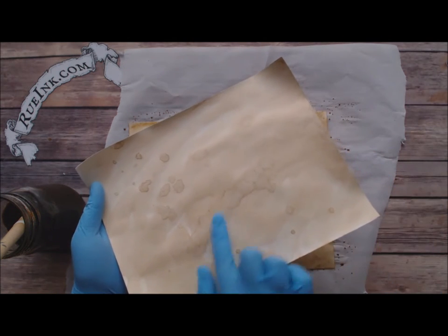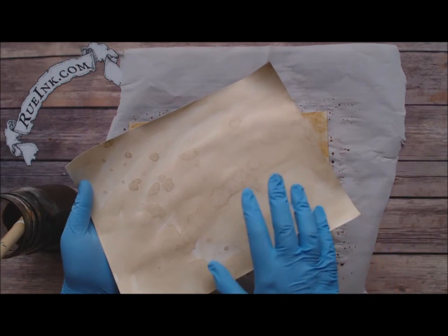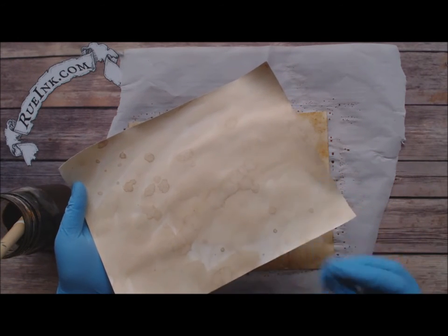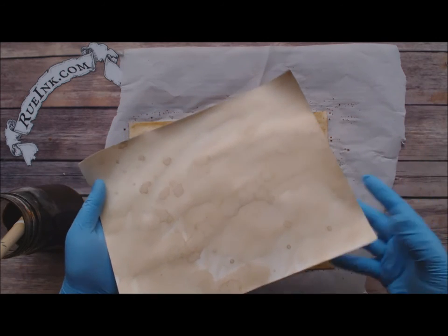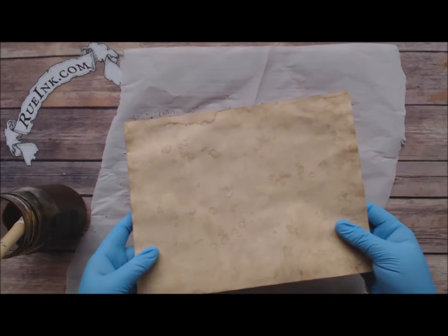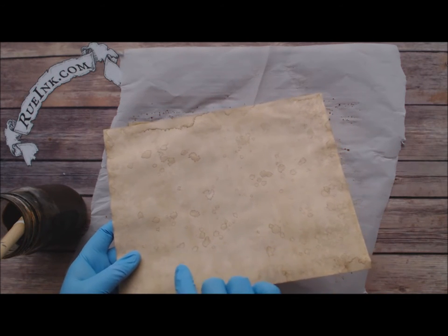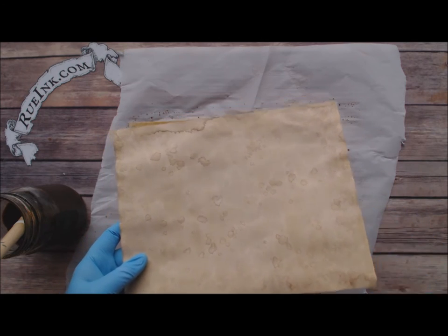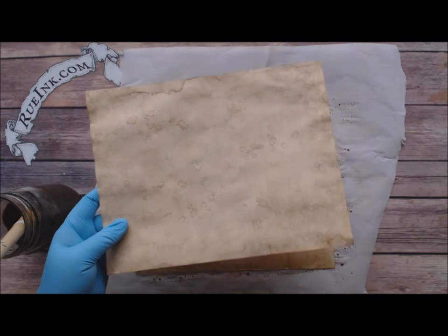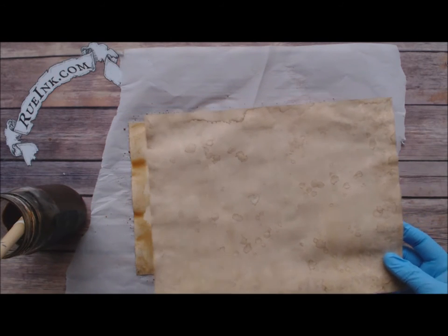To give you examples of the difference: this was a wet-on-wet application — it was mostly wet and the drops spread out a lot. Then this was a wet-on-dry application, and you can see the very distinct lines around the droplets. You can go with either one, whatever you think would work best for your project.